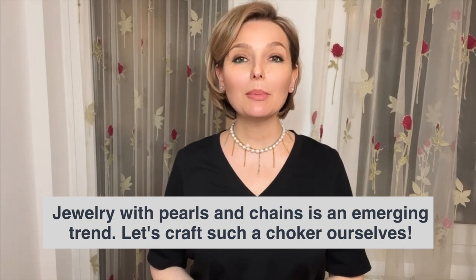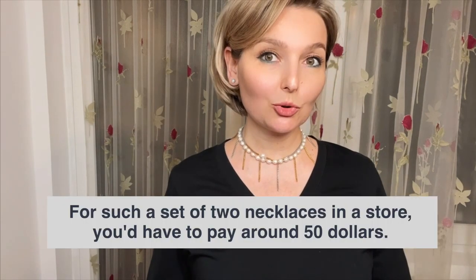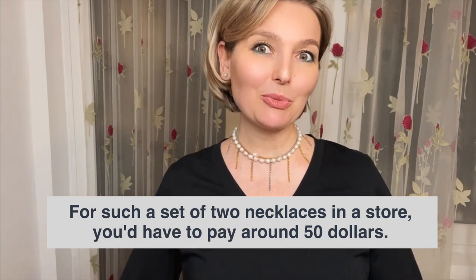Many of you have noticed that chokers and pearl necklaces with chains have become fashionable. The chains can be arranged in various ways, but I really like this particular unique style, so I suggest we assemble it today. I've checked the price of such ready-made jewelry in showrooms — a set of two necklaces costs around 5000 rubles, which is approximately $50. Isn't it nice that we can assemble it ourselves and not pay such a price? Let's get started.